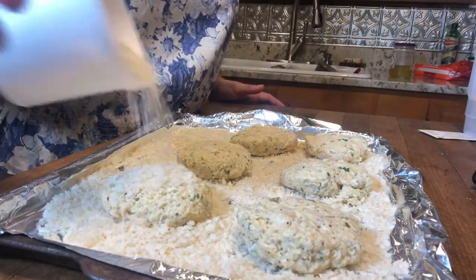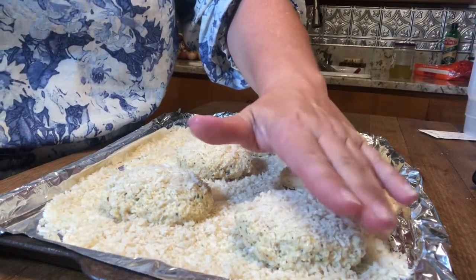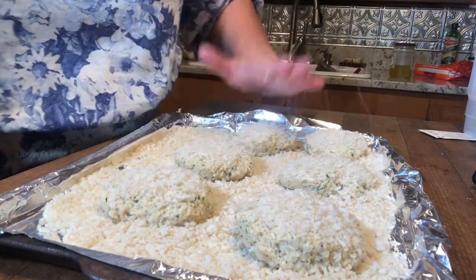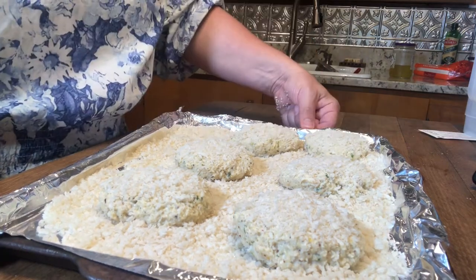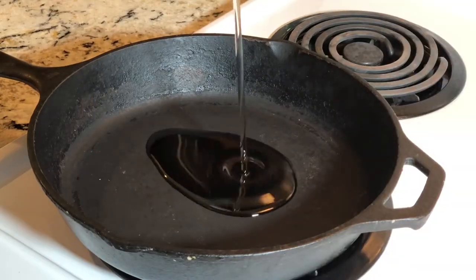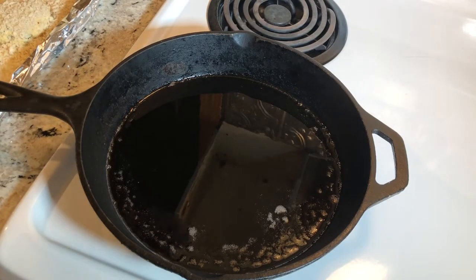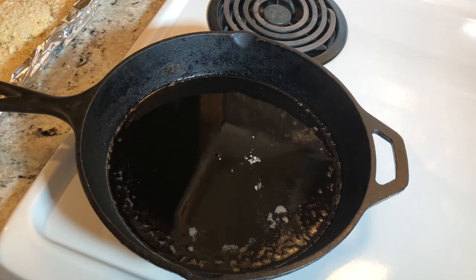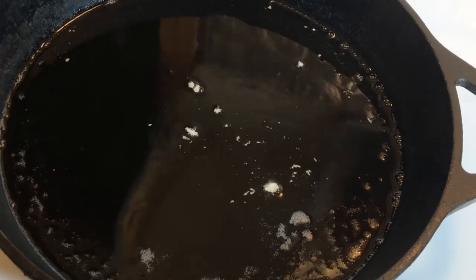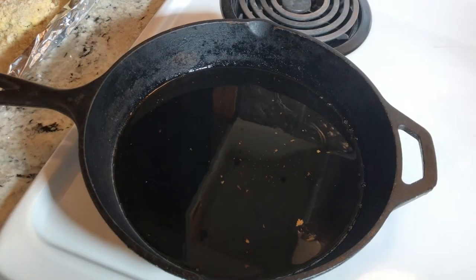We're gonna top these with a little more panko and press it down gently — you don't want to break your crab cakes apart. I'm gonna put these in the refrigerator and let them rest while I'm heating up the oil. Let's test our oil and make sure it's hot enough. I'm just grabbing a couple of panko crumbs off the cookie sheet to ensure we've got enough of a sizzle. I'm gonna give that about another one to two minutes to heat up a smidge more and then we'll be ready to go — let's make us some crab cakes!